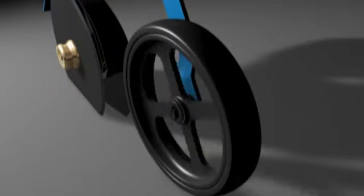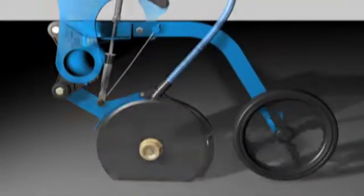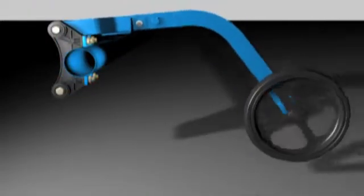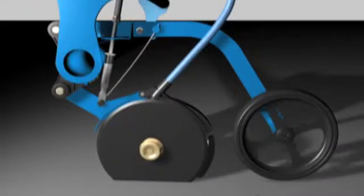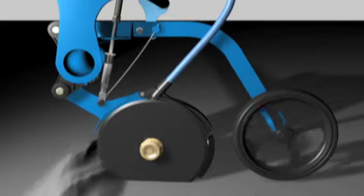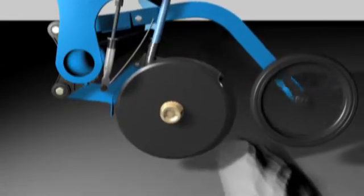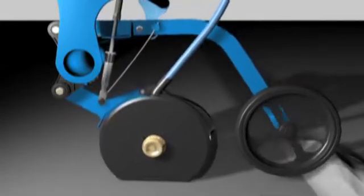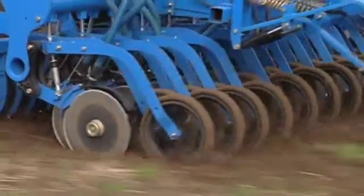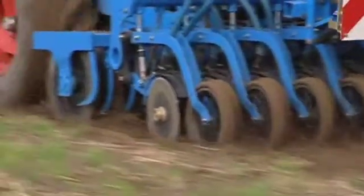Nevertheless, the pressing efficiency of the depth control wheels has been improved. The suspension of these pressure wheels is now controlled by the overhead steering linkage of the parallelogram. This means that the vibration of the depth control wheel is not linked to the upward and downward motion of the double disc coulter. Now, the coulter and depth control wheel can react to ground irregularities independently of one another. The soil contact of the depth control wheel is considerably steadier.